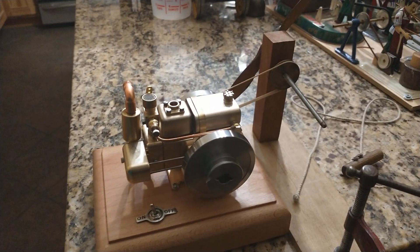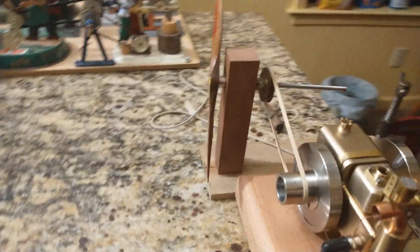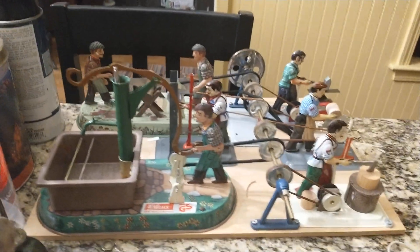There we go. It might have just run out of gas. Anyway, thanks for watching. This thing will power some things, but not too much load — actually, I tried to get it to run all these guys and it's just too much for it.